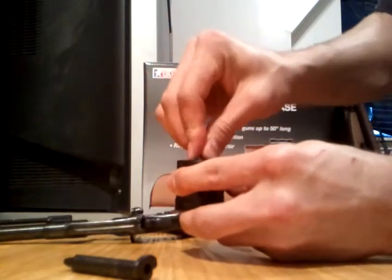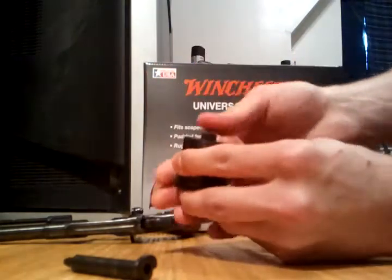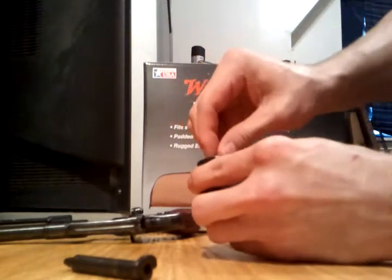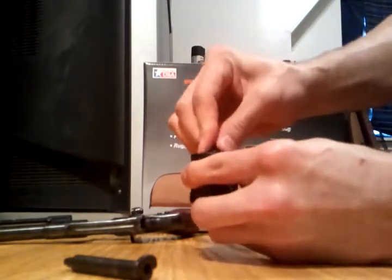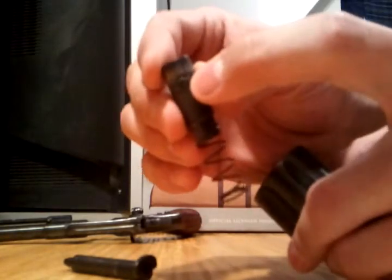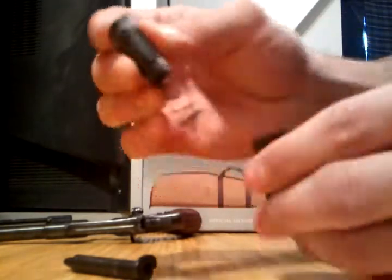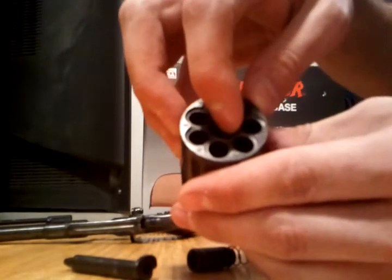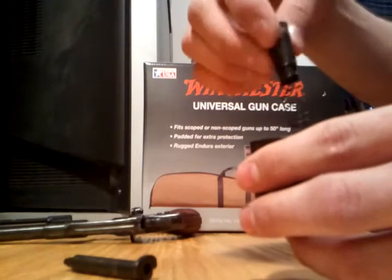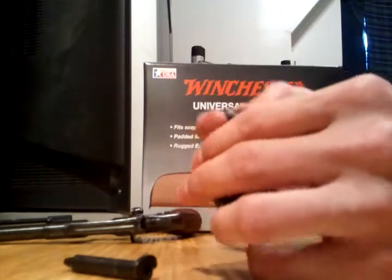I'm going to push it down and twist it until there's a little piece in there, and it's got to clear away. There's a tiny little notch right there, if you can even see it, and there's a little detent right there. You've got to just press it down and twist it until you can get it to pop out.